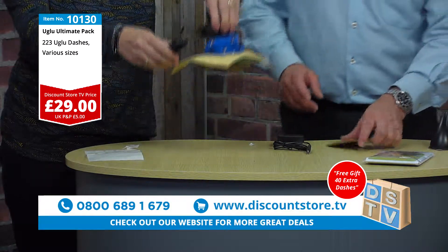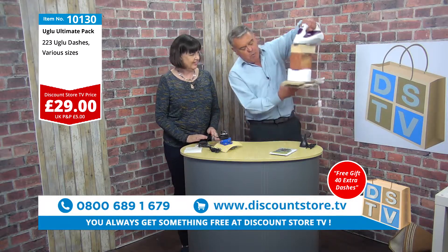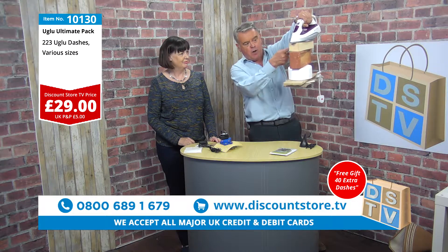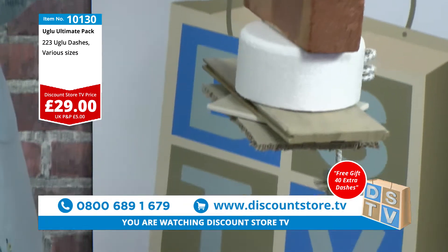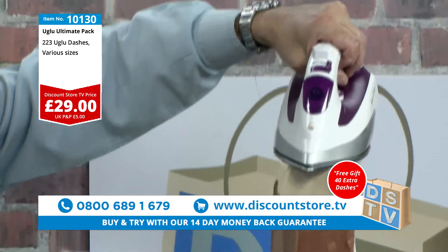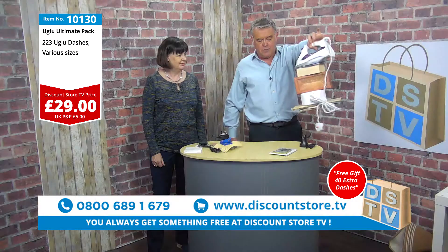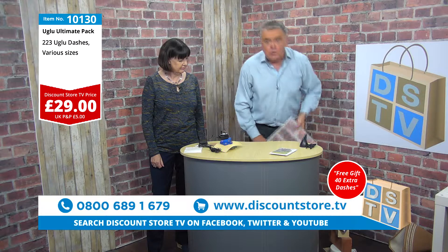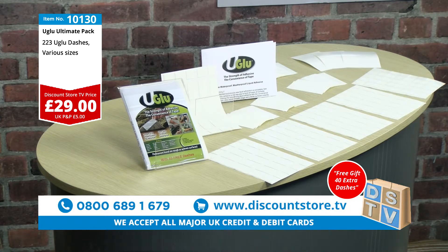This is absolutely amazing — look at what we've got here. We've got carpet, tile, wooden floor, styrofoam, brick, wood, and iron, all glued together — look at that! That is absolutely incredible. It glues just about everything. There's brick, a piece of wood, styrofoam, wooden floor, tile, and carpet — all still stuck there. It is absolutely superb and fantastic. And just so you know, our beautiful set here has been put up with YouGlue!